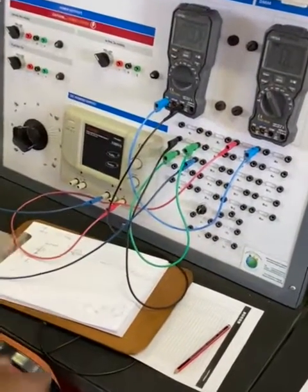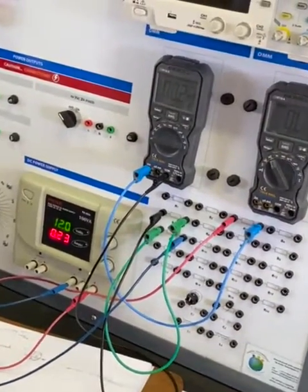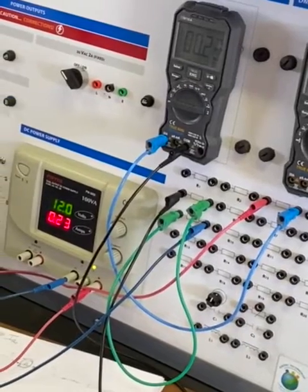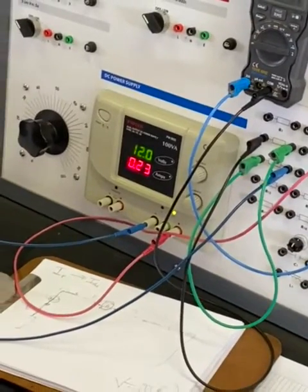What we have just done is connected our ammeter in series. It will measure IR1 — that's the current flowing through resistor 1 — which is still the same 0.23 or 0.24, depending on the calibration of the multimeter. And that's IR1.